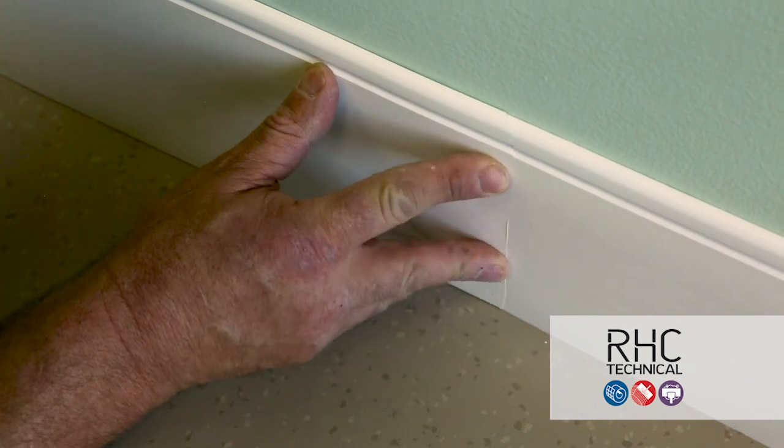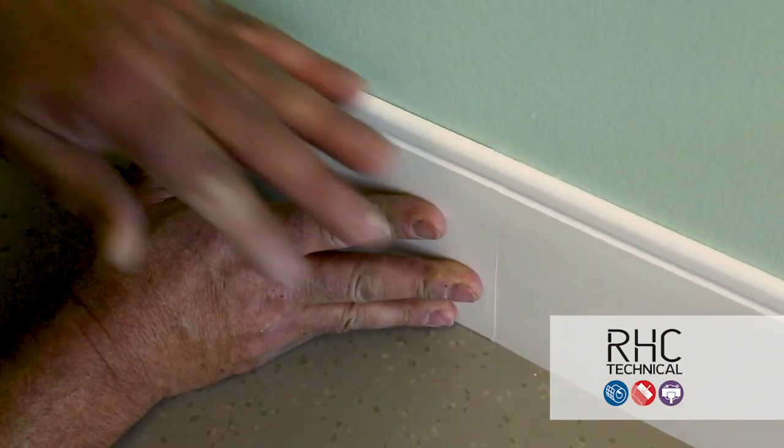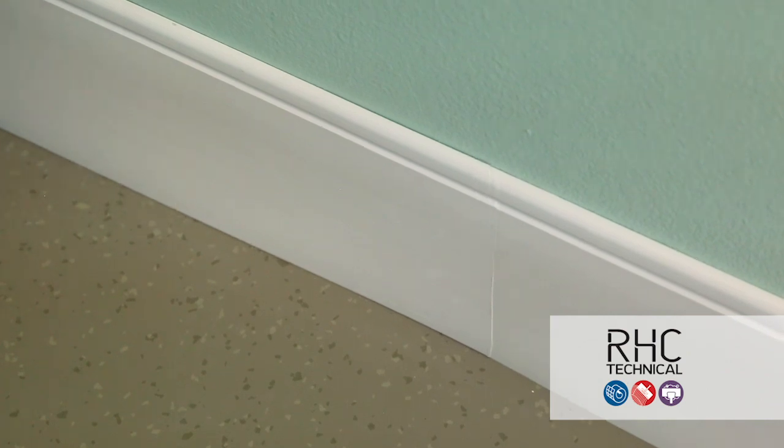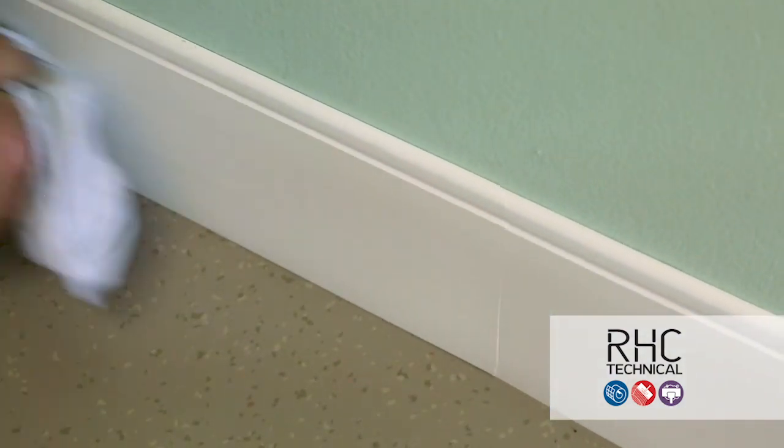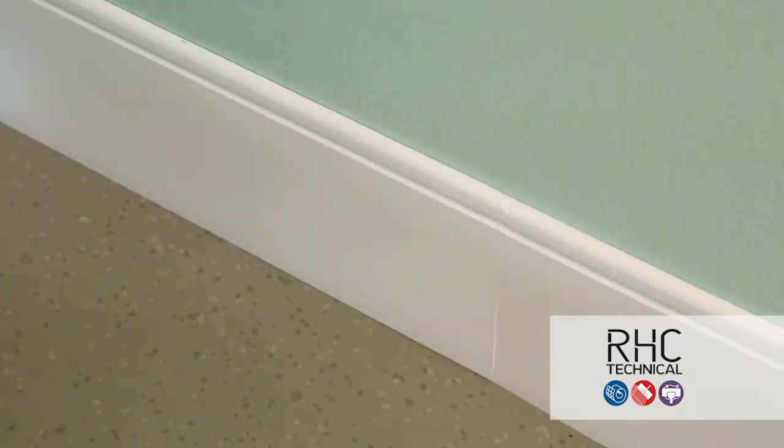On long walls with multiple pieces, factory edges may not always be clean enough to butt together. It's recommended to re-cut at an angle and do an overlap bevel seam. This method conceals the seam much better.